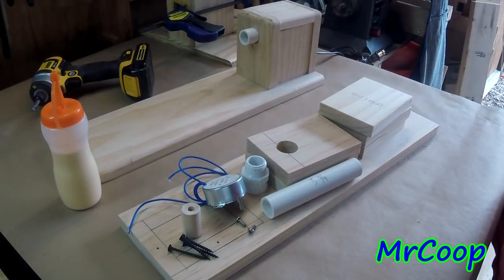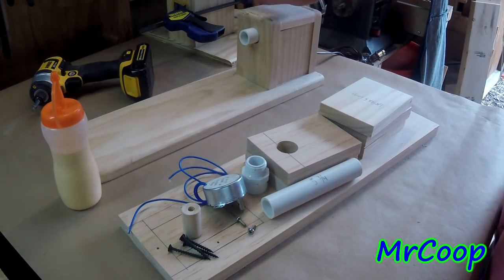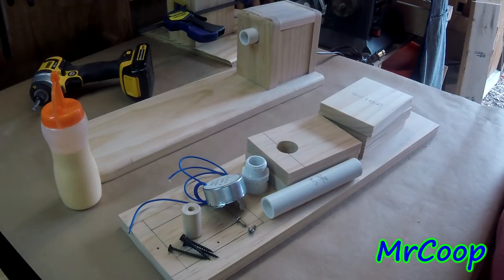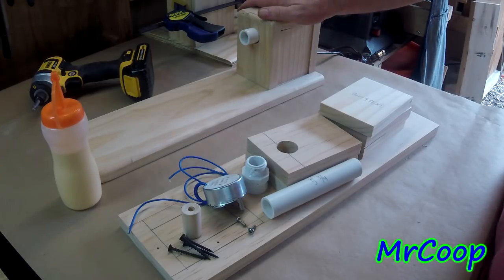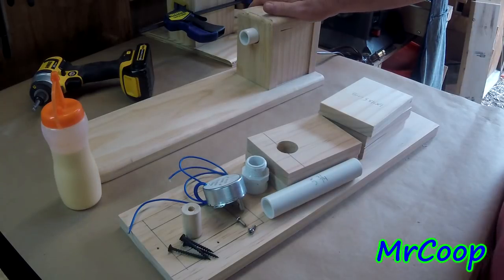Hey guys, Coop here. Today we're going to teach you how to make a single cup turner — quick and easy, down and dirty, no frills, just a simple turner. I am not the creator of these. I saw a video put out by Ryan Finners, and this is just my version where I've tweaked it. His version is a lot simpler — no frills — this one is just done up a little bit different so it looks a little better, but they both work the same.